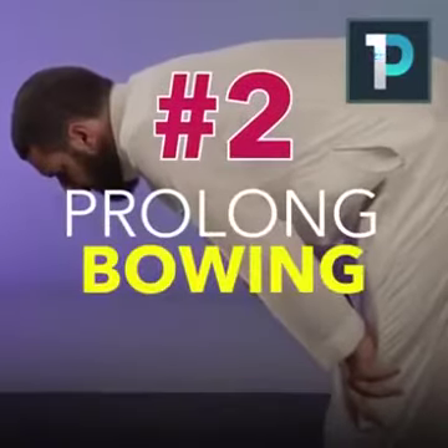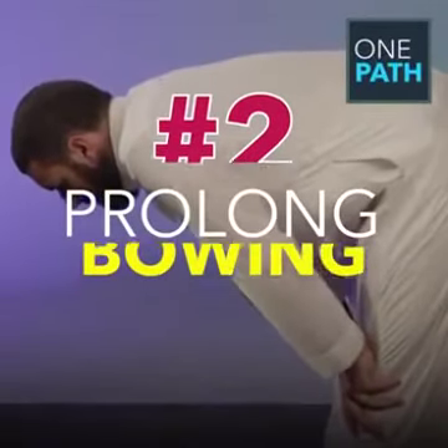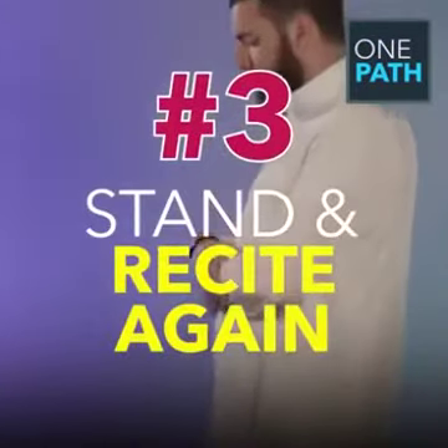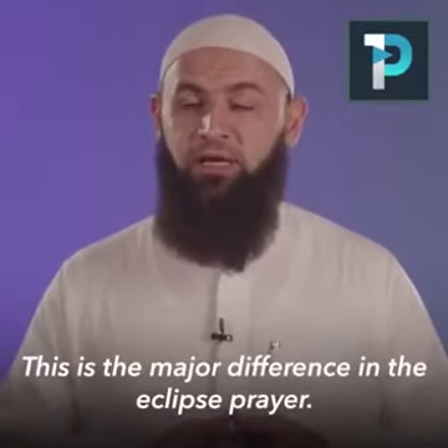Following this, one must bow and prolong his bowing with extra tasbih and dua. Then after this, one must stand up again and recite suratul fatihah once more, followed by a second recitation of the Quran — and this is the major difference in the eclipse prayer.